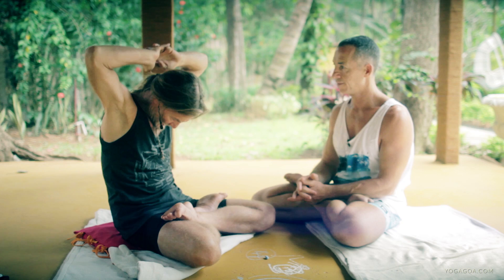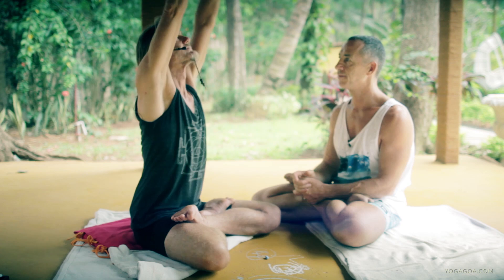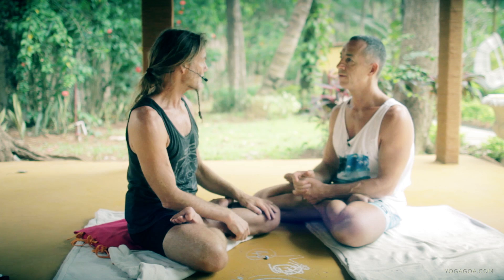And we bring that pattern nicely into up dog and down dog. You become more fluid. I take that into Chatvari, Pancha, Shat, Sapta, and follow it right through. So we're going from breath, to spine, then to the whole body.